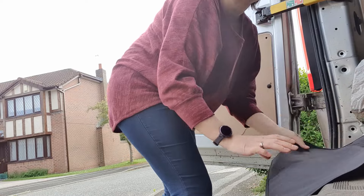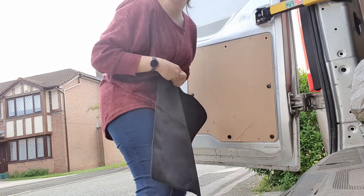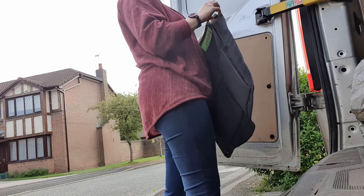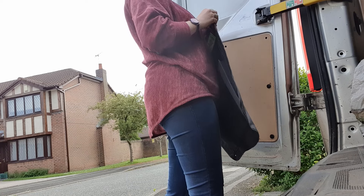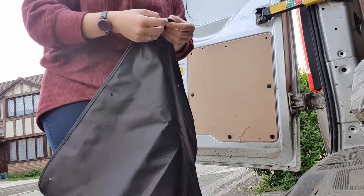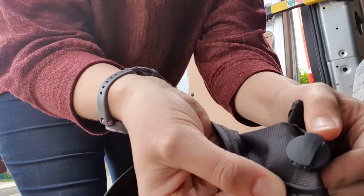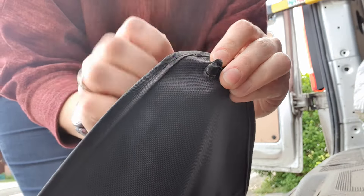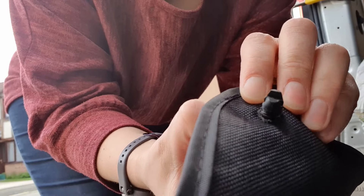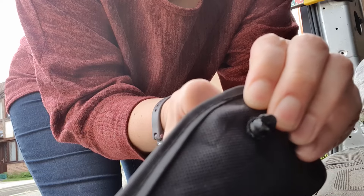So I'm just going to do the top and see if it actually works first, because there's no point putting it all on if it's not actually going to work. So it goes on these clips — you just lift the clip up like that and it pushes this bit out. If I try and show you: I pull it out, it sinks in, I push it out — you see?